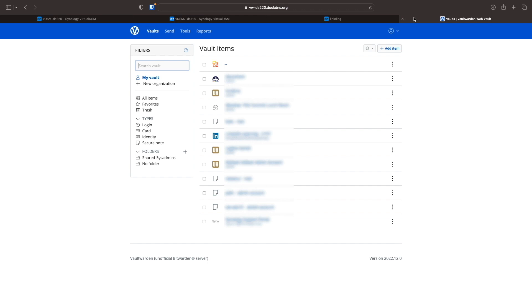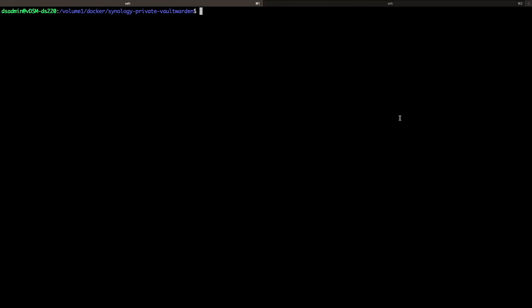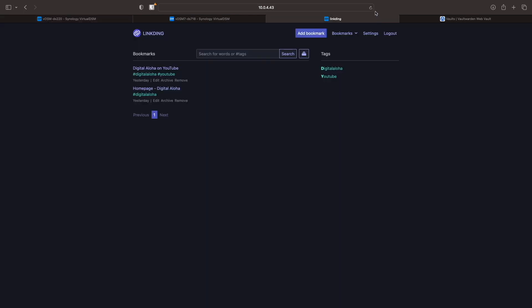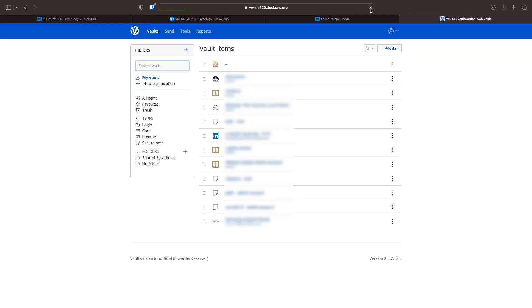To begin the migration process, I'll stop the running containers on the DS220 Plus. Linkding can be stopped from the Docker UI, so I'll do that here. Vault Warden and Caddy need to be stopped using the command line with the Docker Compose down command. I'll also confirm that both containers aren't running by refreshing the tabs for each container's web interface that were open earlier, and we can see that neither is running.